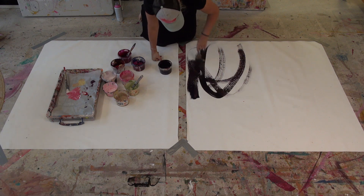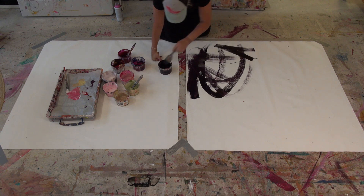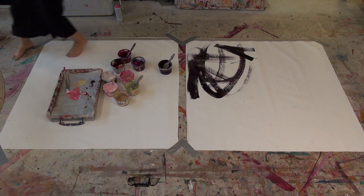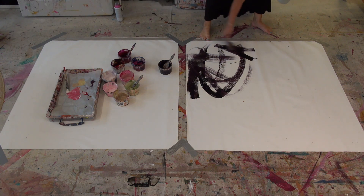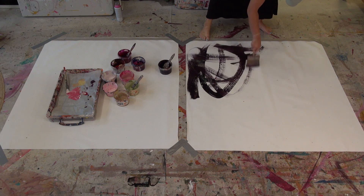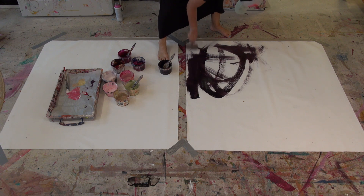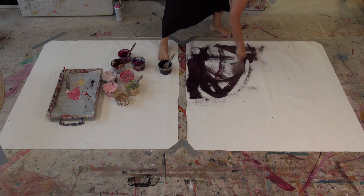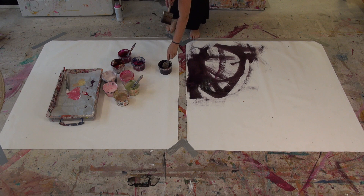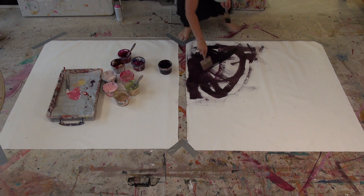On this one I'm going to start with heavy contrast. I've mixed myself up a dark blacky-red that I often put in my paintings — it's not black, it's got a few other colors in it, but it looks almost like a dark burgundy. I'm activating the canvas, so at the moment there is absolutely no thought to anything but getting these two white canvases activated in some way.